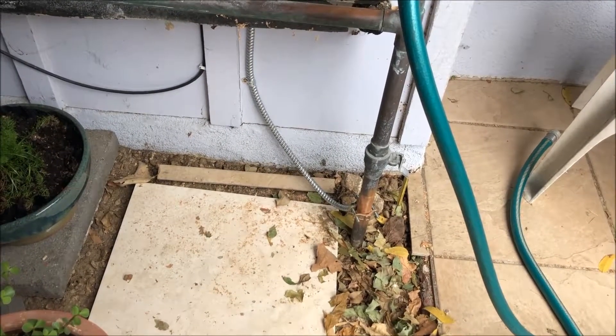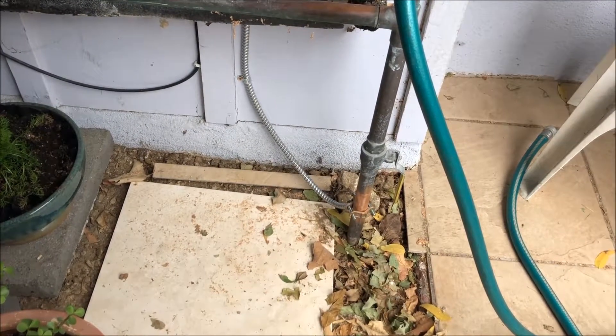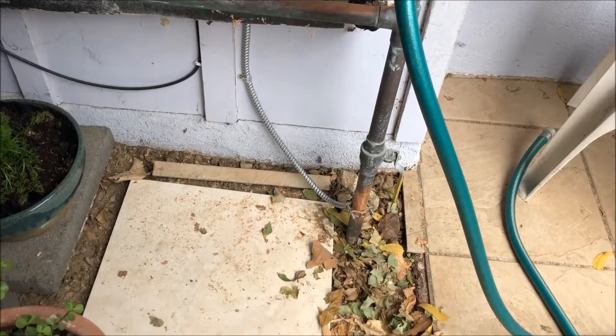I would just go for the best looking route and easiest — that could be under the eaves, through the attic, whatever works. Thanks for watching, hope that helps.